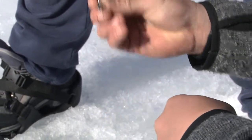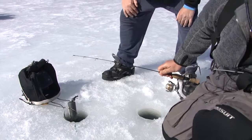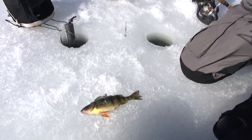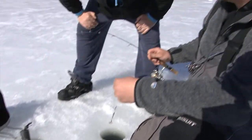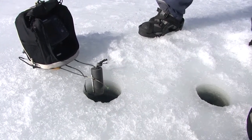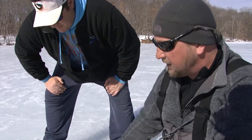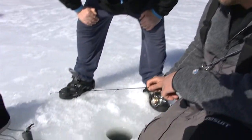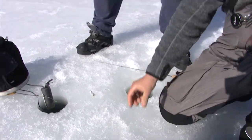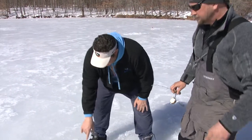I have the jig dressed up with spikes or maggots — it's a rattling jig with a rattle inside to call fish in. It's been working well this morning; we jigged up quite a few perch. For detecting bites I have a spring bobber on this rod, because perch sometimes just inhale the bait without running — you wouldn't feel it on the rod tip. The spring bobber is a fine indicator for bites you'd normally miss. The perch have been pretty aggressive today; they're spawning, big females full of eggs, and they give you a nice bite.